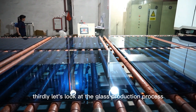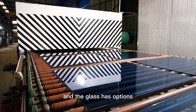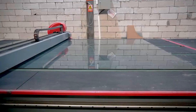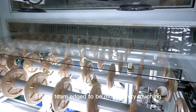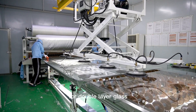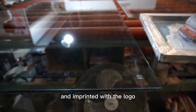Thirdly, let's look at the glass production process. Rackstent's glass dome tents are all made of tempered glass, with options such as different colors, single layer, double layer, or three-layer glass. The tempered glass is cut into pieces according to the drawing from our design team, edged for safer handling, and drilled with holes for solar fan or stove. For double layer glass, the laminated or hollowed process will be needed, then tempered at high temperature, and imprinted with the logo.